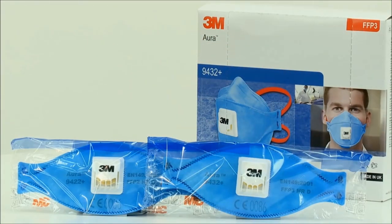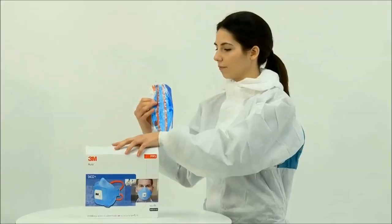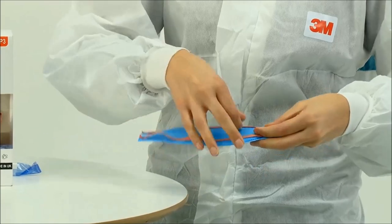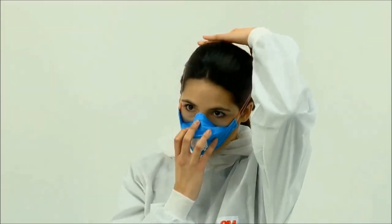Next up, the FFP3 face mask 3M Aura is a disposable respirator valved. It is a flat fold disposable P3 respirator offering reliable, effective protection against higher levels of fine dust, mists, and metal fume. Low breathing resistance filter technology makes for easier breathing through your shift, and an ingenious 3-panel design accommodates greater facial movement during speech, making it much more comfortable to wear.